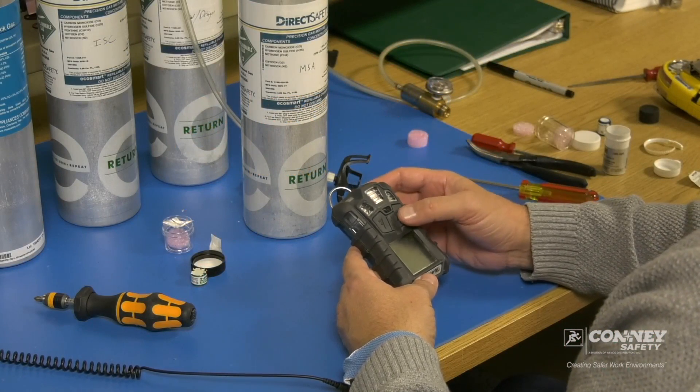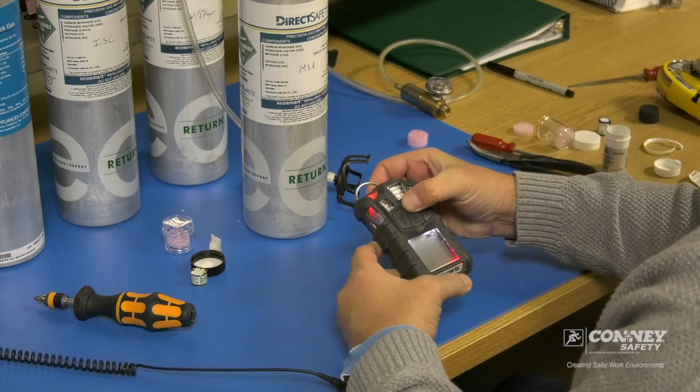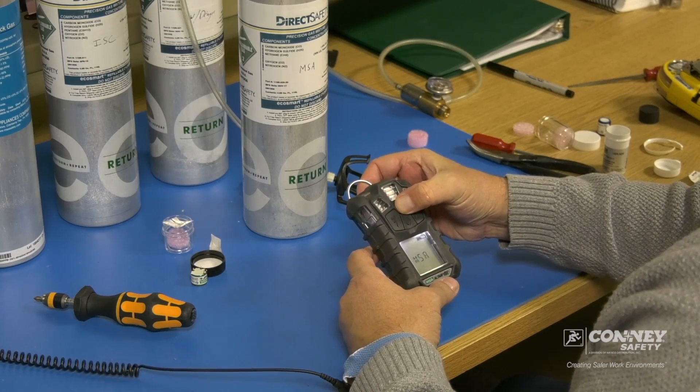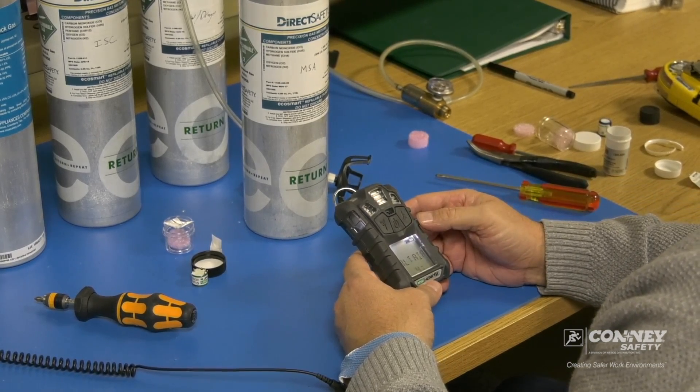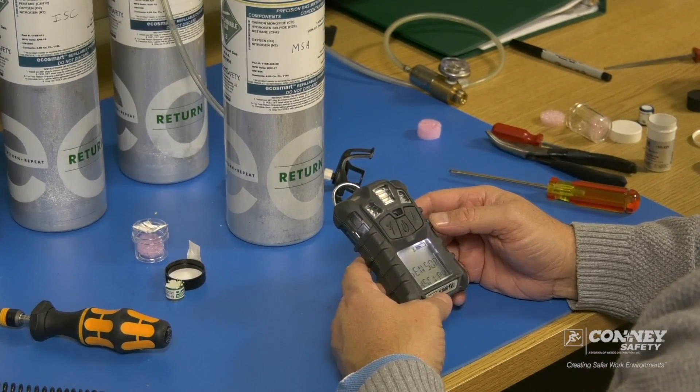Today we'll be calibrating the MSA Altair 4X gas monitor. We will turn the unit on. It'll go through its startup process before we start the calibration.